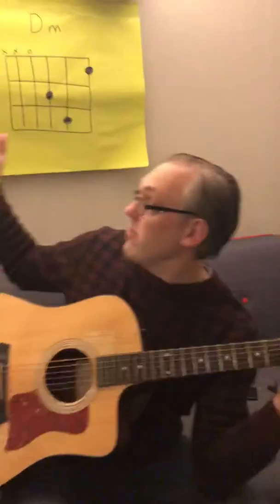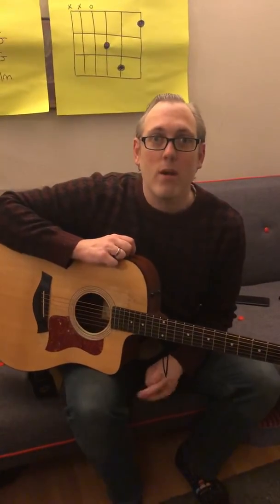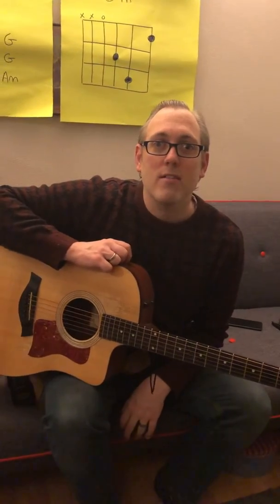That's the chord — cool, hope you're well. I have no idea how long we have to stay indoors, so if you want any more songs, just let me know. Chuck me any songs and I can work out how to play them and send you some videos. Hope you're well, see you later, bye bye.